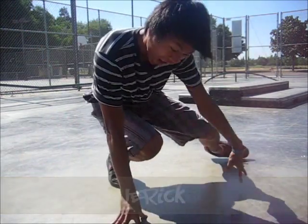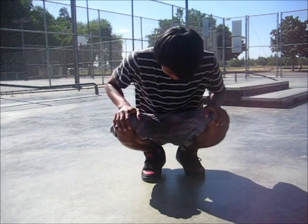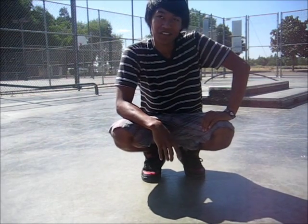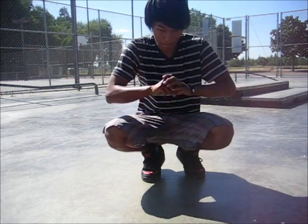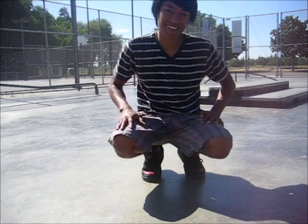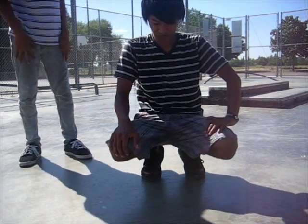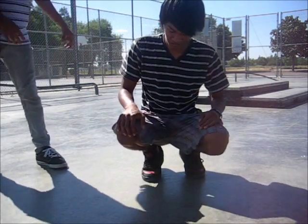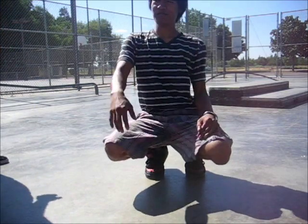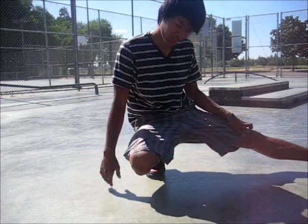Okay, so let's get started. To begin, you want to start off in a squatting position like so, and you want to figure out which leg is your preferred dominant leg. In this case it would be the left leg.